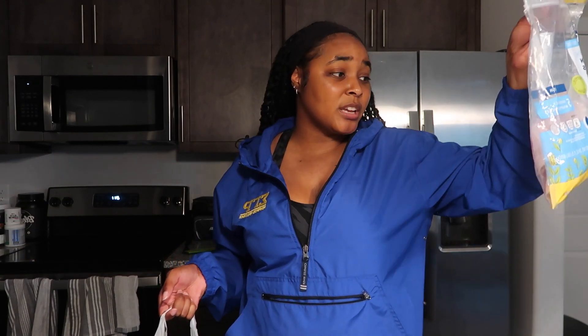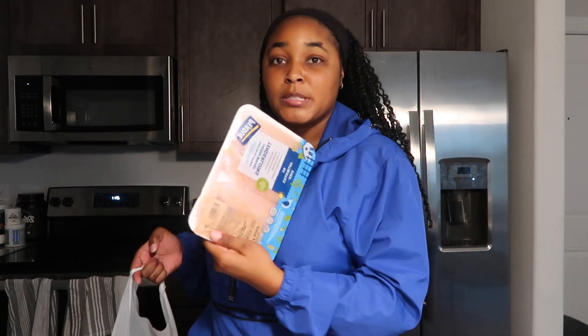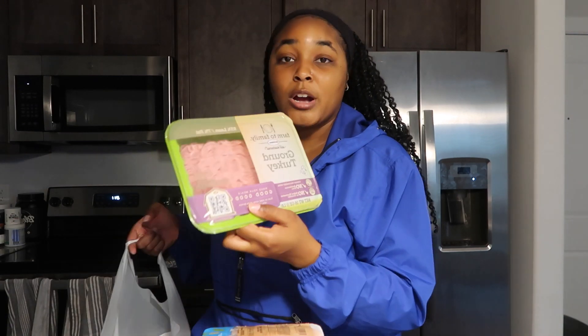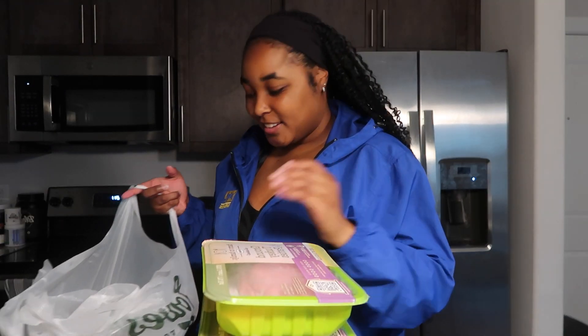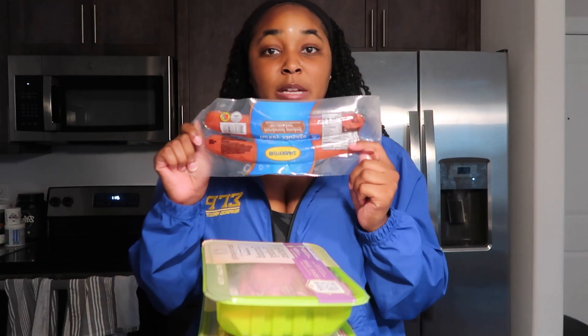The cream soda Olipop is good but it's not one of my favorites. I really like the grape, the ginger ale, the creamsicle one, and the lemon and lime one. I bought some chicken — not a fan of how it was looking there either, and it's way more expensive than at Walmart. Also got some chicken tenderloins, brown turkey deli meat, turkey burger meat, and last but not least some hardwood smoked turkey sausage. That's all the stuff I got from this grocery haul.